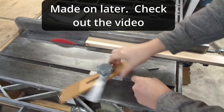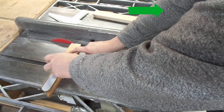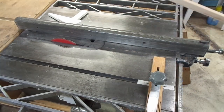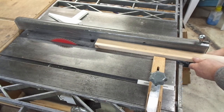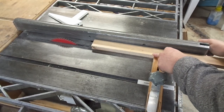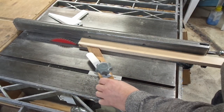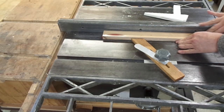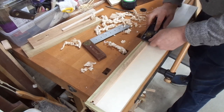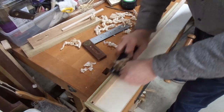I don't have a thin strip ripping jig but I do have my feather board and a five-sixteenths inch spacer. I line up my feather board, tighten it, slide it down, and give it a good cinch down. Then I can move my fence to just hit the feather board, set the fence, and now I can use the feather board to rip a piece somewhere around a quarter to five-sixteenths of an inch.